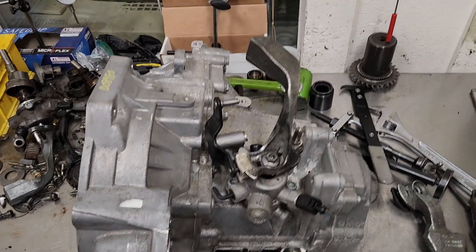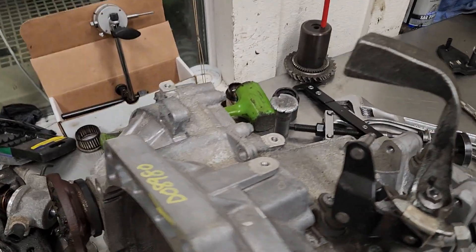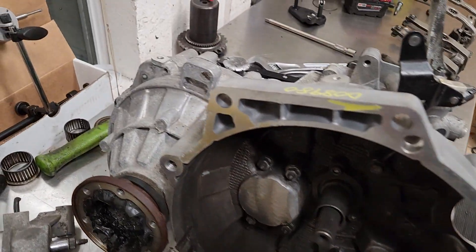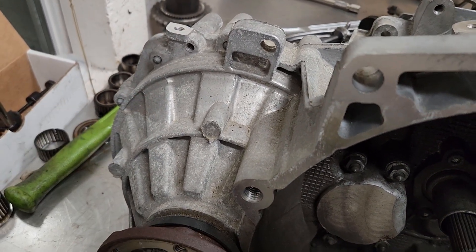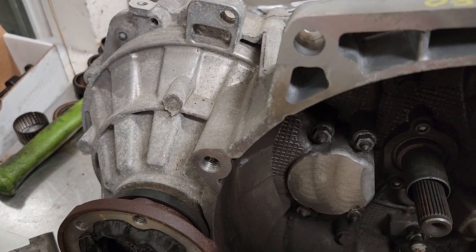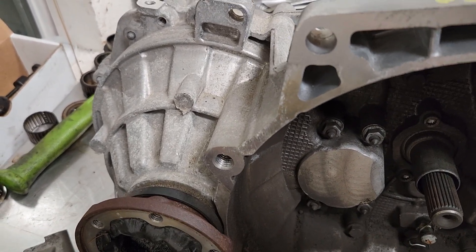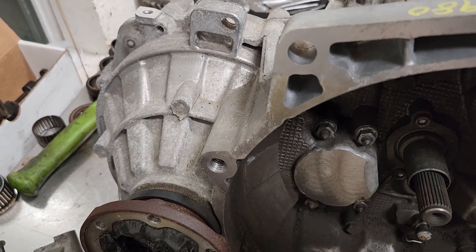Being that this is in a much newer generation car, there are some differences that make this unable to be bolted in as-is. The first thing you'll notice is there's no vehicle speed sensor - normally right there in the casting we would have a vehicle speed sensor, and that also means there's going to be no gear on the differential for it.